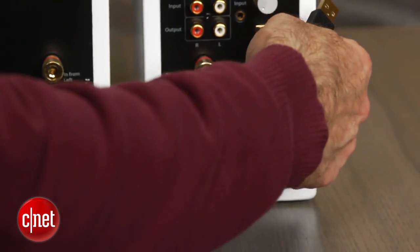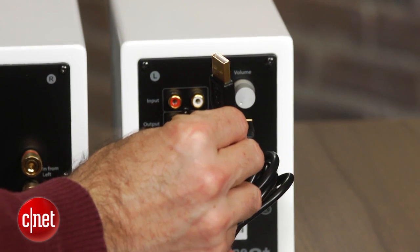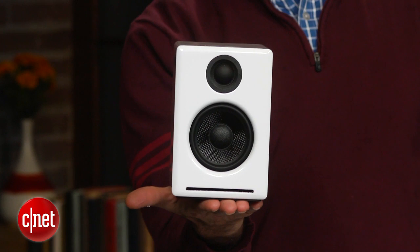So if you're using the A2 Plus with a computer, we definitely recommend using the USB input. I wouldn't call the AudioEngine A2 Plus a steal at $249.99, but it seems fairly priced.